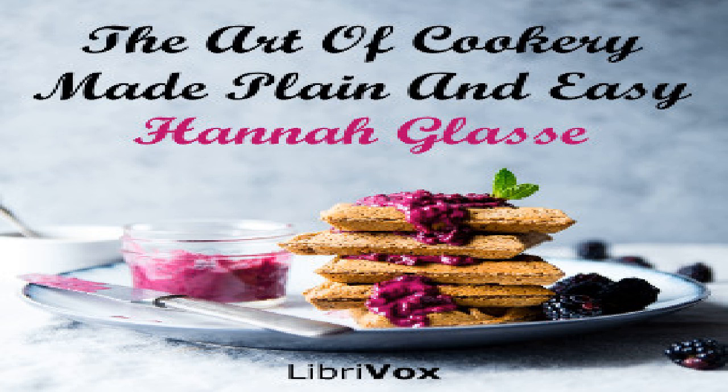Section thirteen of The Art of Cookery Made Plain and Easy by Hannah Glasse. This LibriVox recording is in the public domain. Chapter three: read this chapter and you will find how expensive a French cook's sauce is.